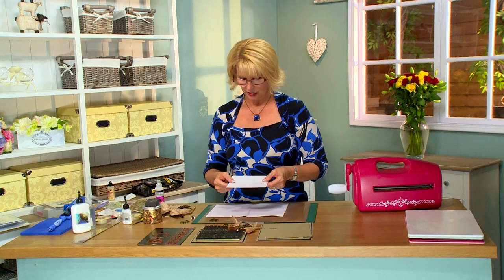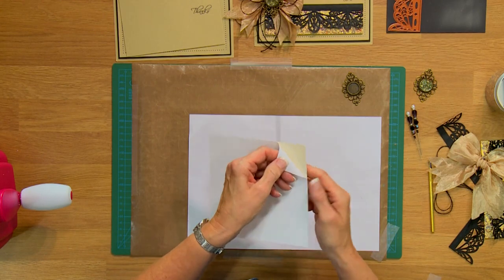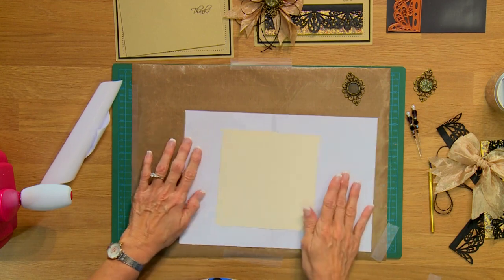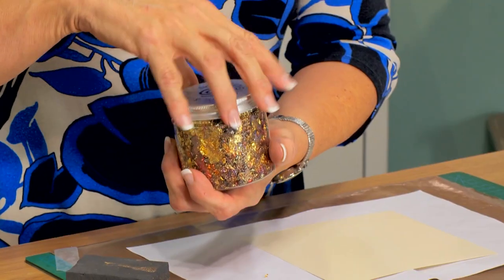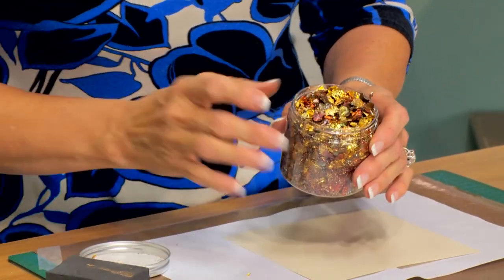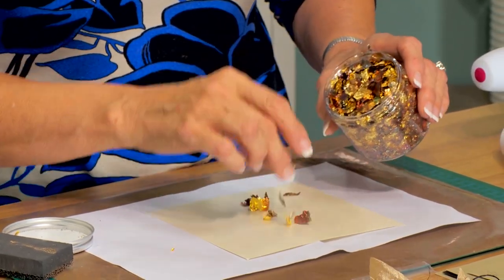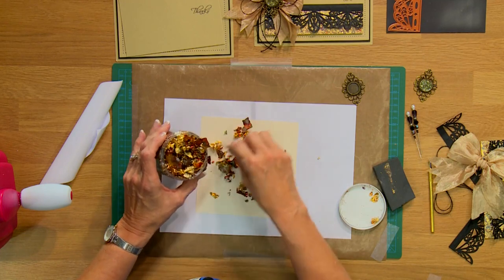What I've done is I've covered a piece of card — it doesn't actually matter what color it is because it's not going to show — but I've covered it with a sticky adhesive sheet. I'm going to put it onto a piece of copy paper and for today's card I'm using the Creative Expressions Mulled Wine gilding flakes. These are really lovely colors, lots of golds and purples and whatnot, so I'm just going to sprinkle them all around here and we are going to gild this entire piece.